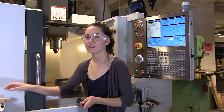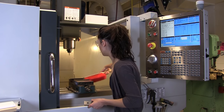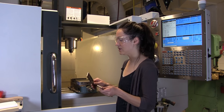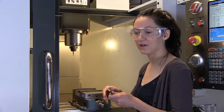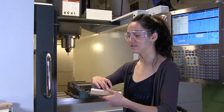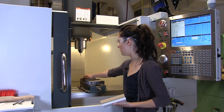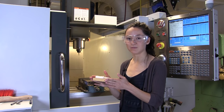Before you put anything in the vise, you want to make sure that it's clear of any debris. This just ensures that you have a flat surface to mount your part on. We're going to put these parallels up at either end of the vise. Then we're going to set our stock on the parallels so the bottom edge is resting on top of these parallels. The edges are going to get squeezed in by the vise.